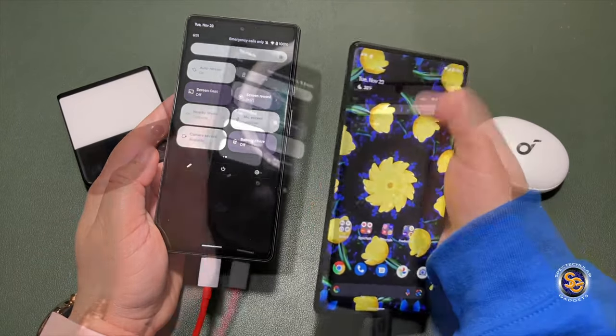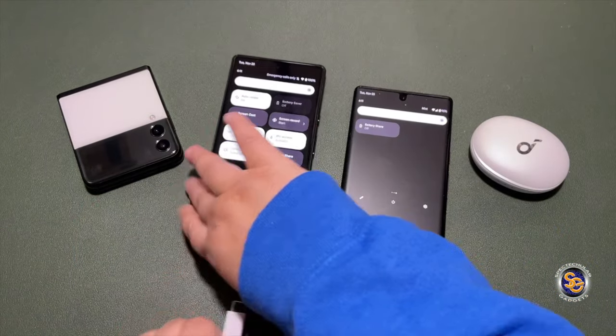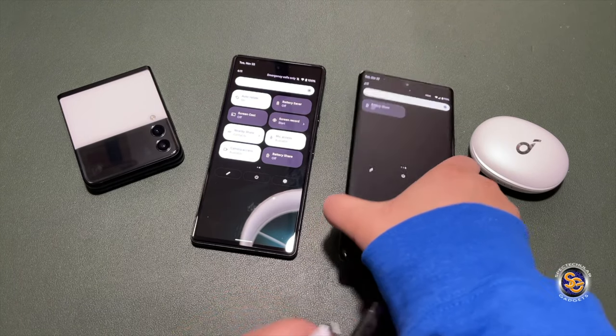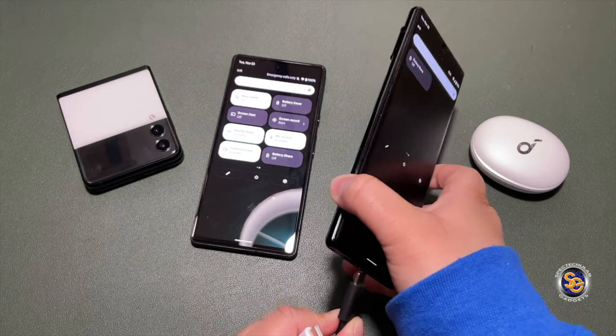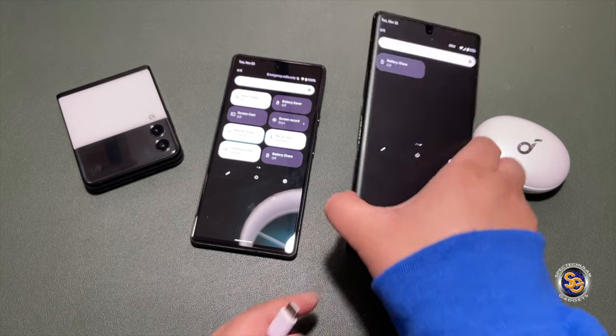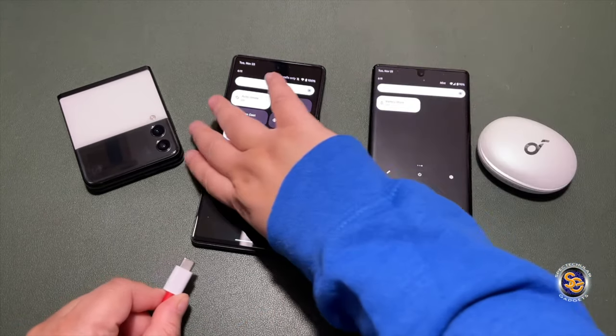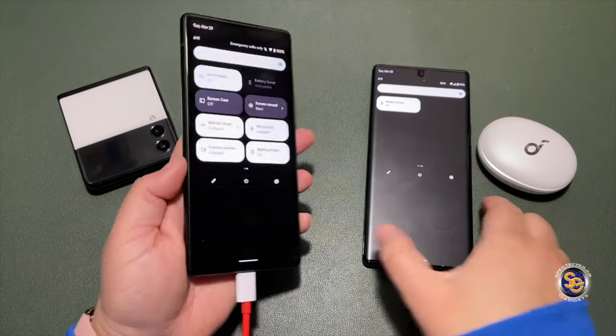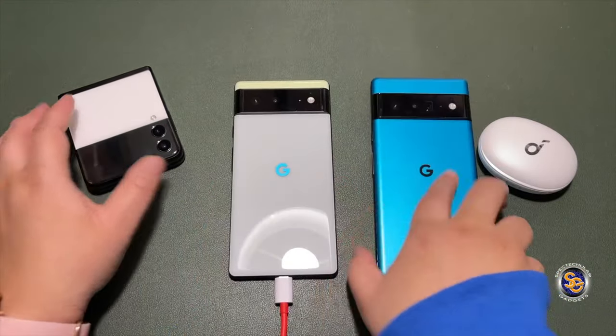Instead, you'll have to turn it on yourself, or you can simply unplug the charging cable and plug it back in. Once you plug it back in, you'll notice that the battery share will toggle itself automatically back on, and then you can proceed to charge your other wireless devices.